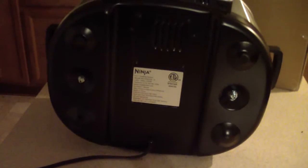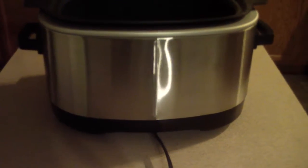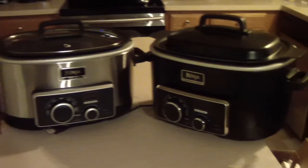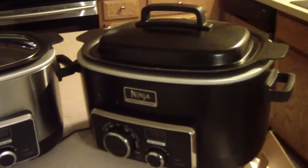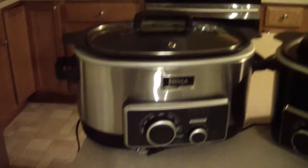That's the bottom of it — I don't know why I'm showing you that but I am. That's the back of it, and this is the inside. Nothing different than previous versions but I just felt like showing you anyway. So you see the black one — that's the 3-in-1 — and that's the 4-in-1.